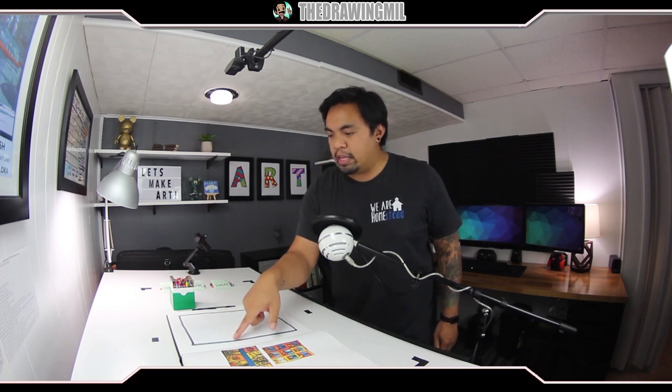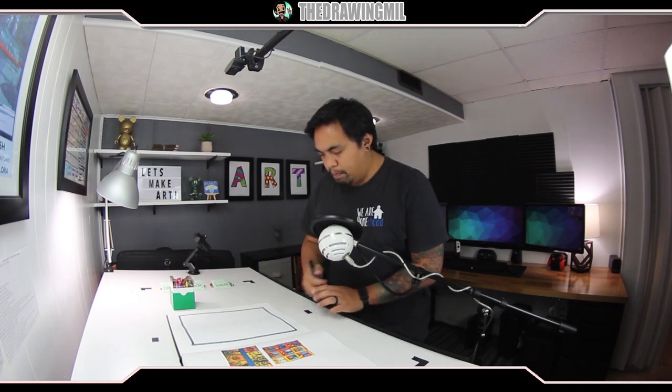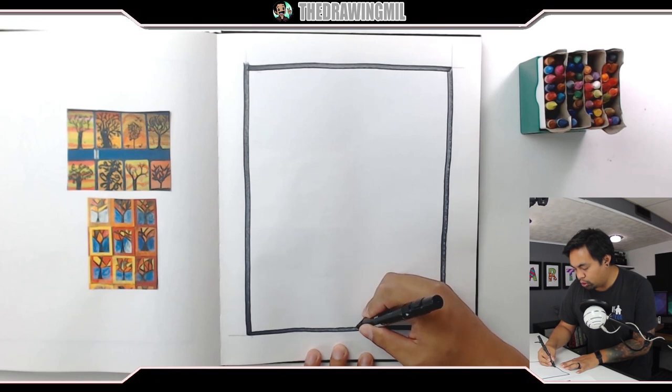So what I'm gonna do is I'm gonna have my paper. I drew a border so I don't have to go to the edges of the paper, and I have a black marker right here. I want to draw the tree trunk first. And if you want, this is one project where you can use paint. So here we go — let's just do a tree trunk.